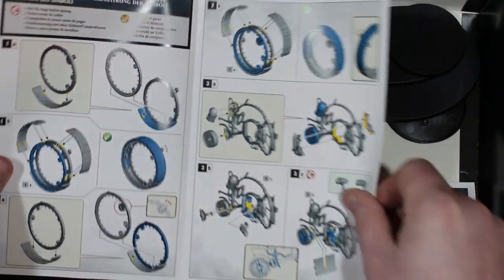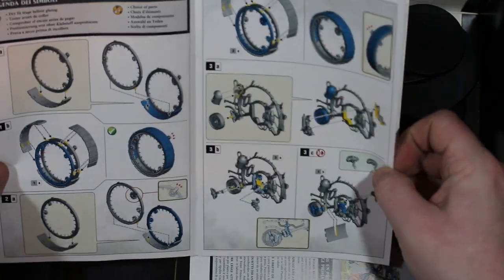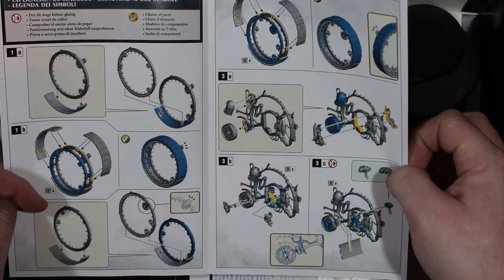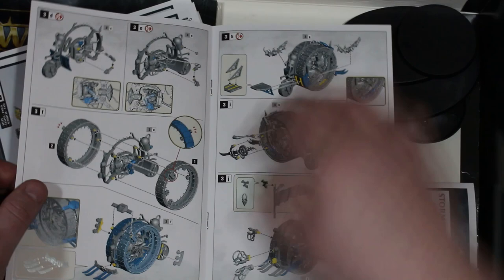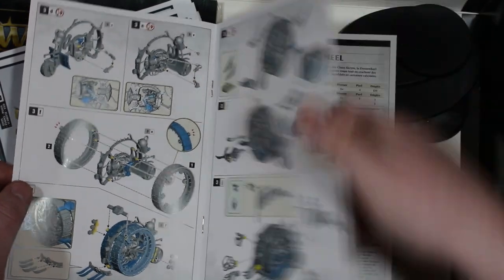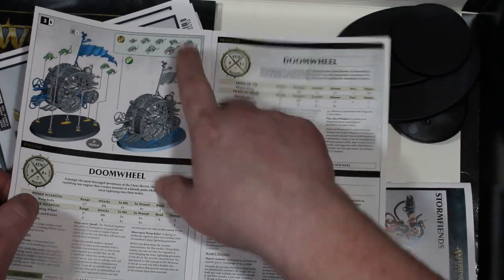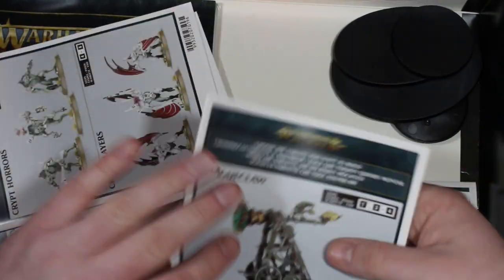The Doom Wheel assembly guide - I'm even dreading opening this book. You start off with the big circular wheel part and then fill in the insides. This looks like a lot of fun to put together but a lot of parts. You get all these extra rats included. The Plague Claw and Warp Lightning Cannon assemblies are pretty standard.